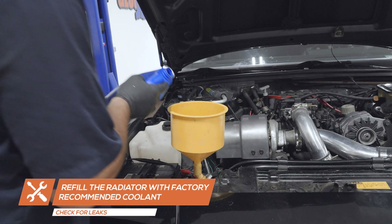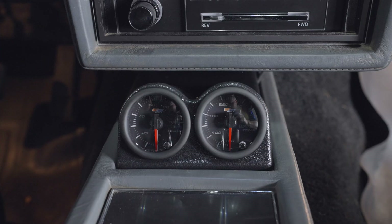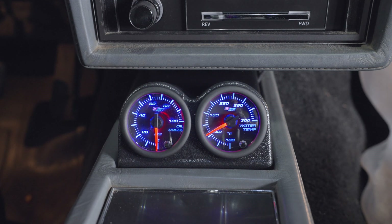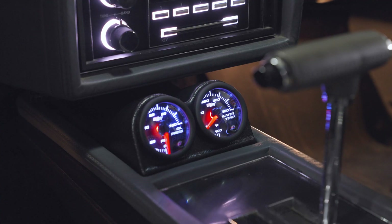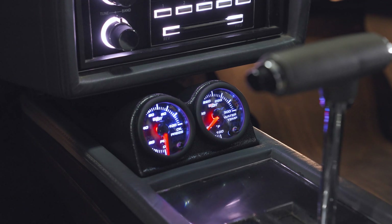Lastly, fill the radiator with factory recommended coolant to the factory recommended specification. Power your gauge to ensure that everything is working properly and check for any leaks. You've now successfully installed your GlowShift 7-Color Series Water Temperature Gauge into your vehicle.